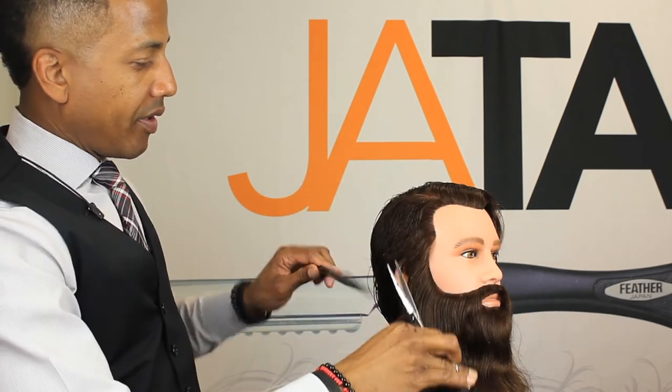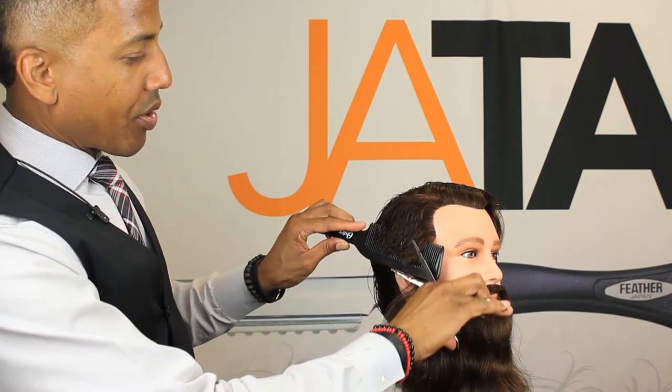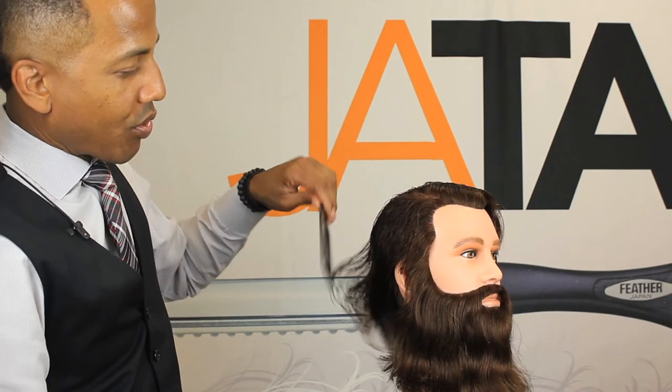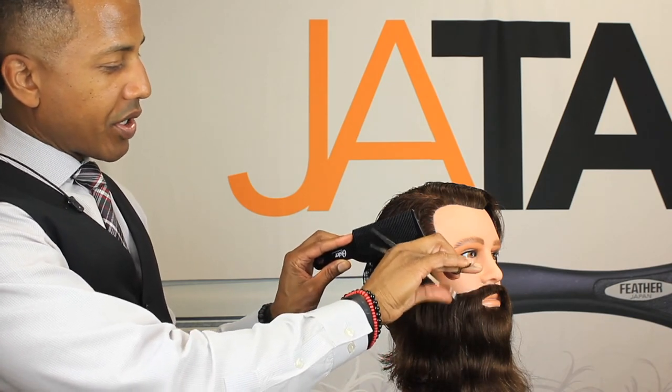With longer shear sizes you have more area to work with. With shorter shears you just have a shorter area to work with.